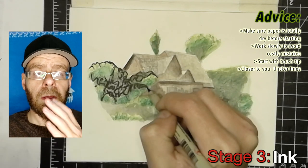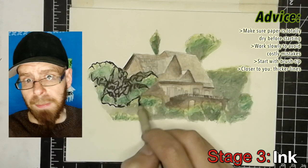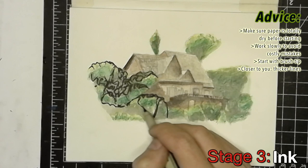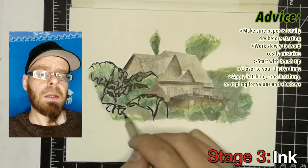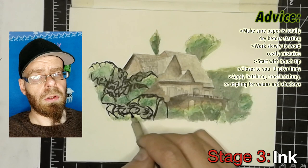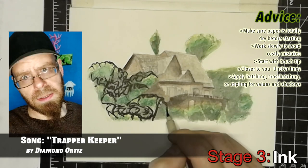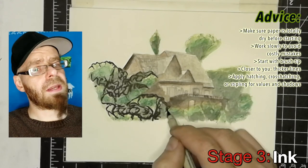For me, starting with thicker pens and working my way to thinner pens is the method I use. Another important thing: objects closest to your perspective might be best with a thicker pen, and stuff in the background farther away might be better with a thinner pen. My final step is to apply hatching, cross-hatching, or stippling to darken everything down to those lowest dark tones — those darkest blacks. In some cases you may want to go back in with watercolor on top of the ink and then ink again on top of the watercolor. I do that sometimes, but not in this case.